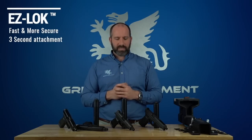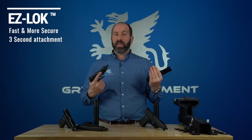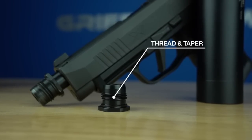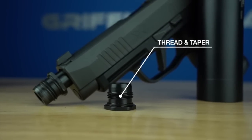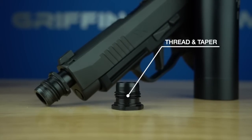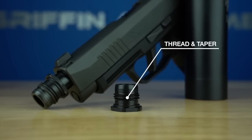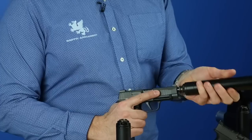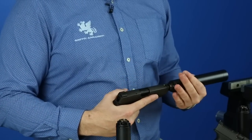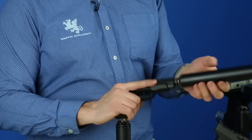The EZ-Lock system, as it implies, is easier. If you can install a light bulb, you can install the suppressor to the EZ-Lock. The EZ-Lock is different from the Cam-Lock in that the Cam-Lock has three lugs which are threaded, whereas the EZ-Lock has a contiguous thread around the circumference of the adapter — much like a light bulb. The EZ-Lock takes about three seconds to install or remove versus the Cam-Lock, which is only about a second.